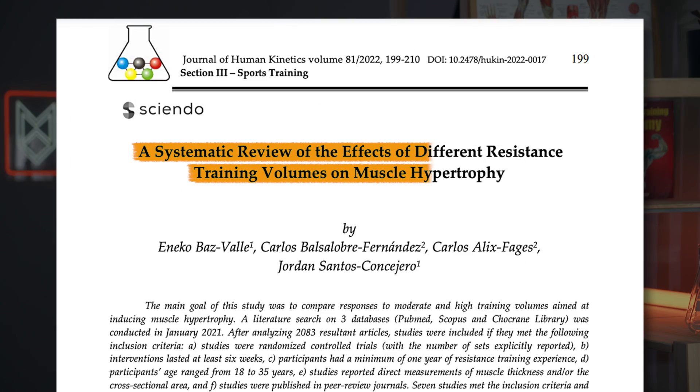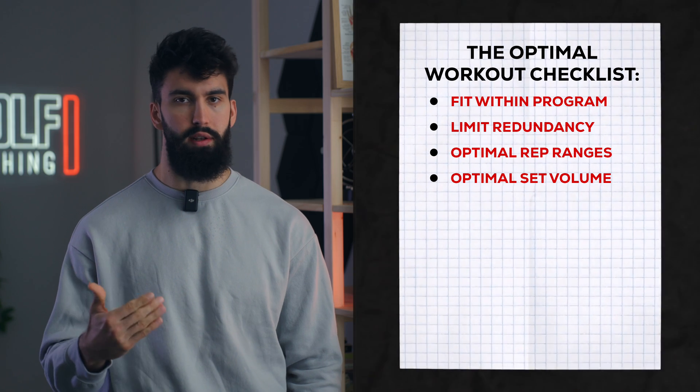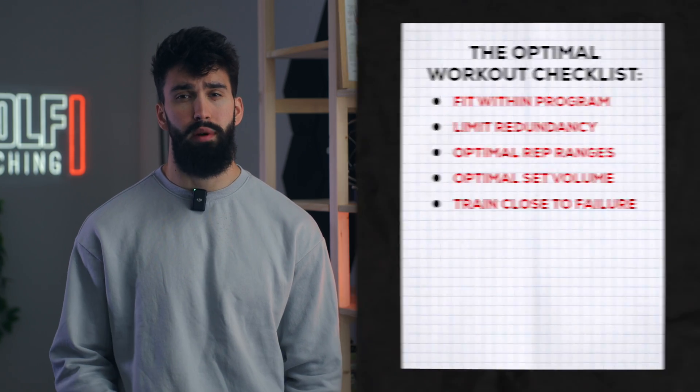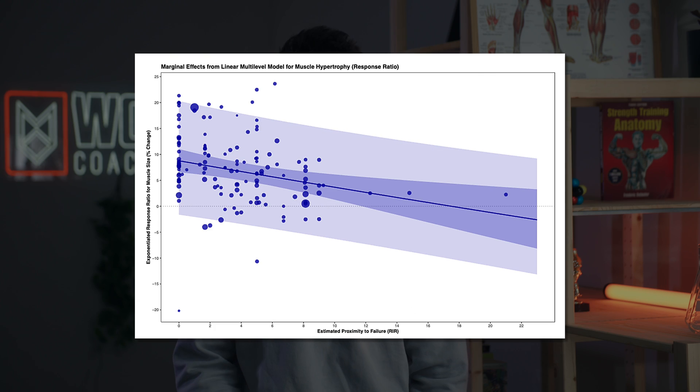Some research suggests the triceps might benefit from higher volumes slightly more than the biceps — that's a meta-analysis by Basvalian and colleagues where the effect size was larger for the triceps in favor of higher volumes above 20 sets. We also want to make sure we're taking each set and each exercise sufficiently close to failure to maximize hypertrophy. Based on a meta-regression by Robinson and colleagues from around a year ago, the closer a set is taken to failure, all else being equal, the more hypertrophy it stimulates.